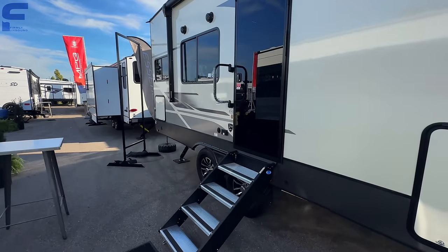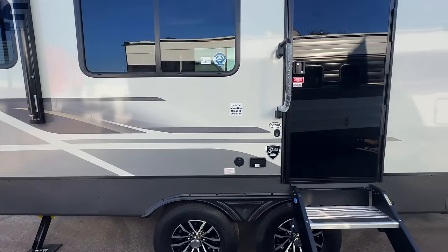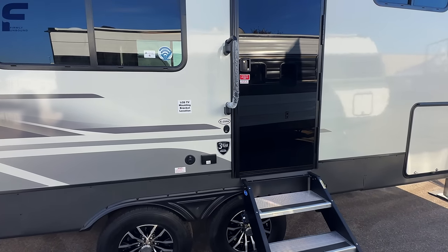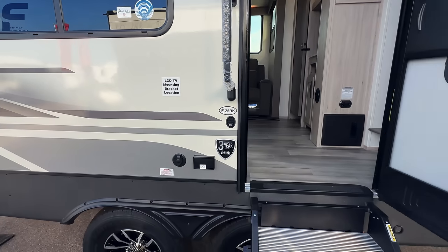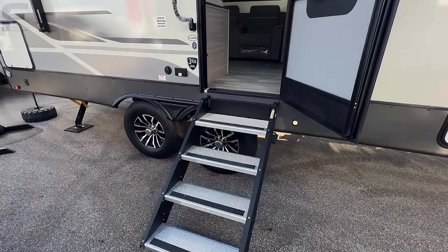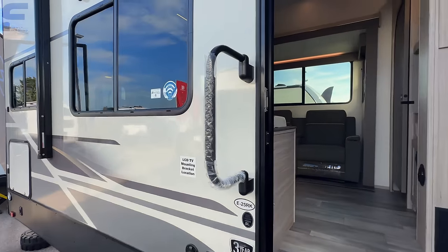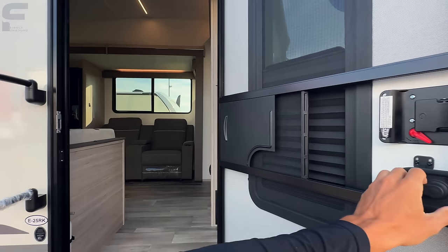Going inside — as we go, you're going to have the MORryde step above the solid step. There's a standard grab handle here, and this is actually one of the few I've seen that doesn't have the MORryde safety rail handle, so if you're not a fan of that handle, you will like that.